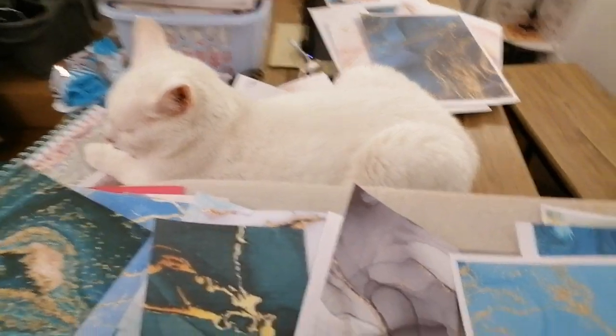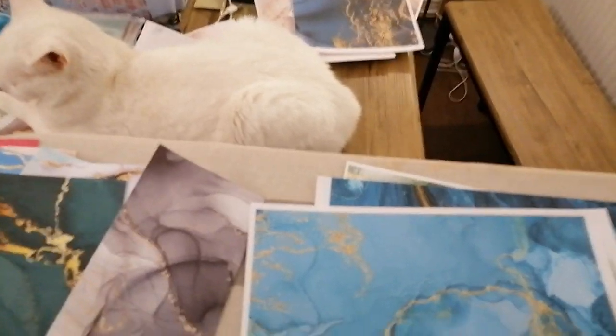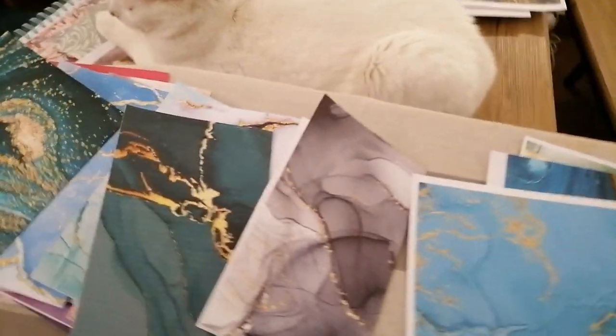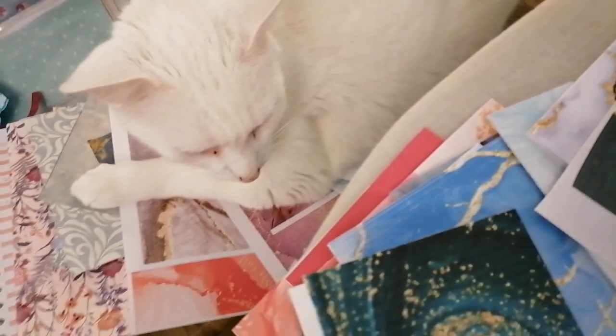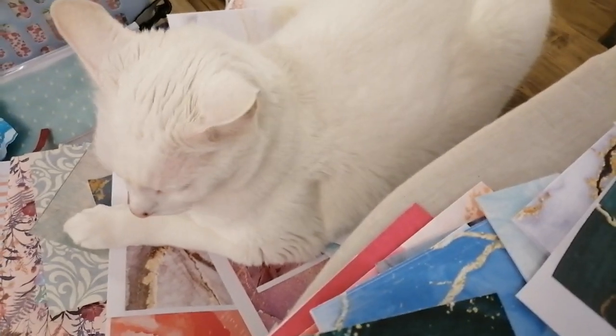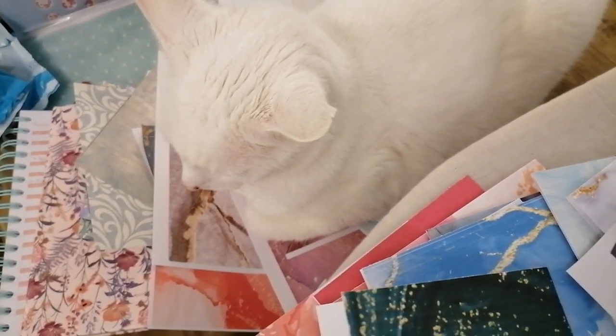He's throwing a temper tantrum because I won't let him up here — as you've probably seen in many clips I've recorded, I won't let him up here while I'm cutting. So he's now sitting on the leftover pieces of cardstock, probably creasing them because he's a monkey — and he's farted on them as well. So I'm going to have to get him off there.